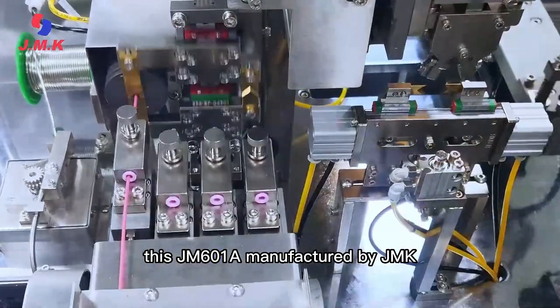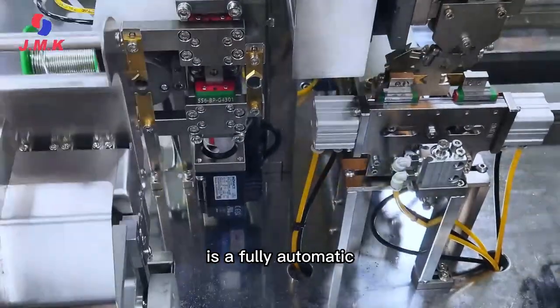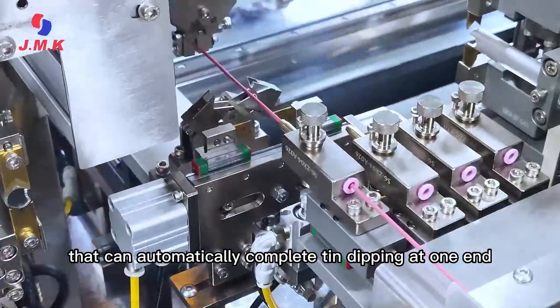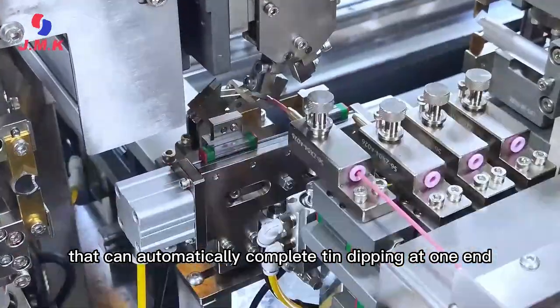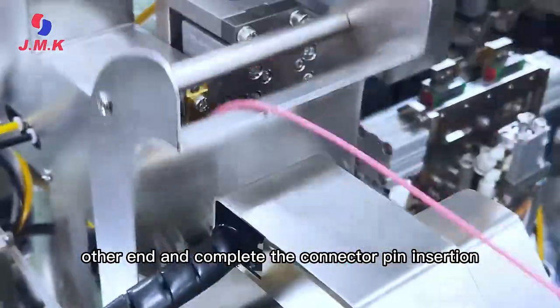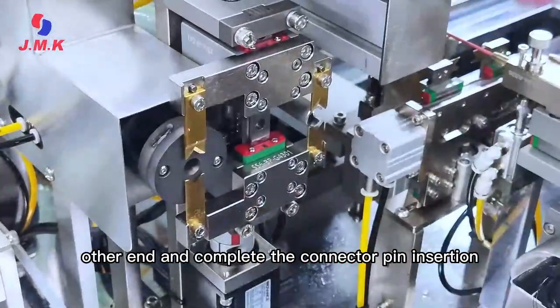This JM601A manufactured by JMK is a fully automatic wiring harness production equipment that can automatically complete tin-dipping at one end, crimp the terminal with waterproof seals at the other end, and complete the connector pin insertion.